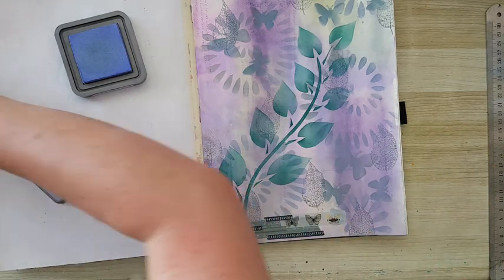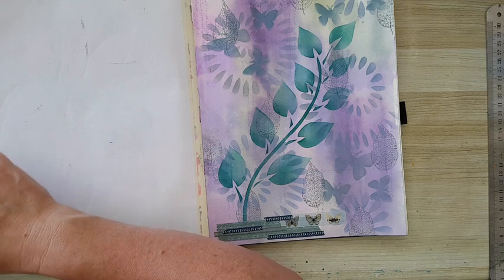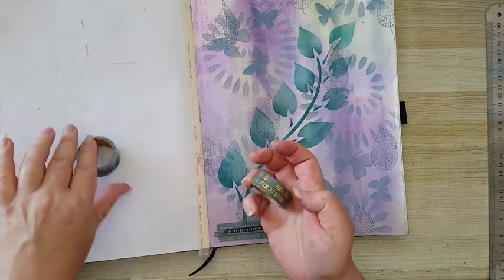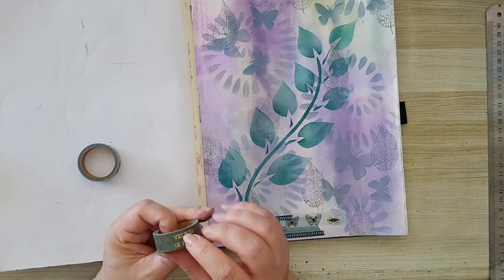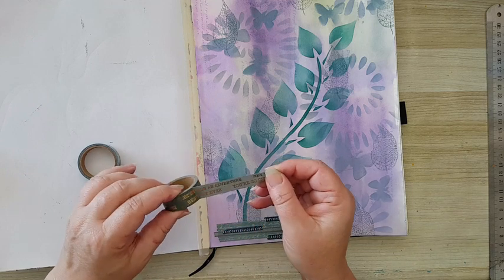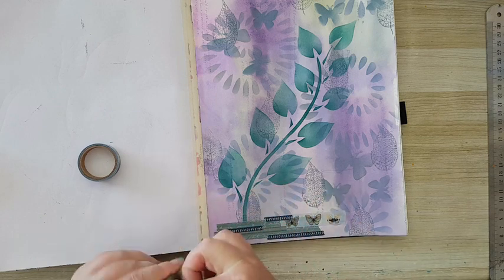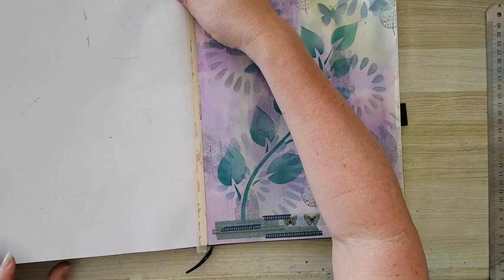I thought about putting some saying on the page and I'm not sure. I really like what's going on here, but I do have some washi tape with all kinds of sayings. Let's see — maybe something will work. There's 'let's go on an adventure' — I don't know if it speaks to me right now. No — I decided to leave it alone. This is my page.